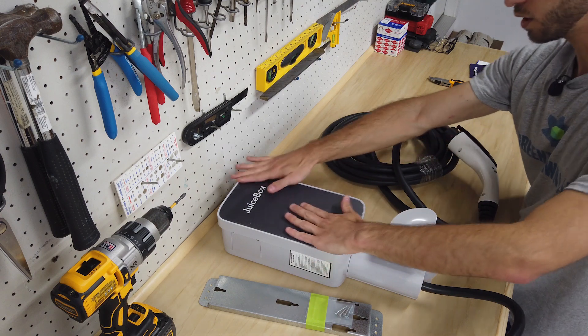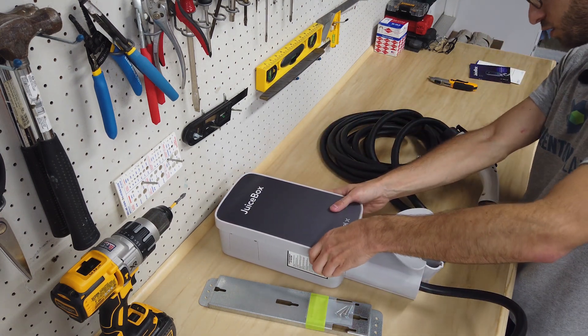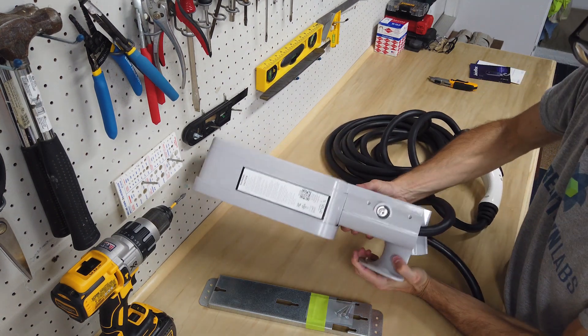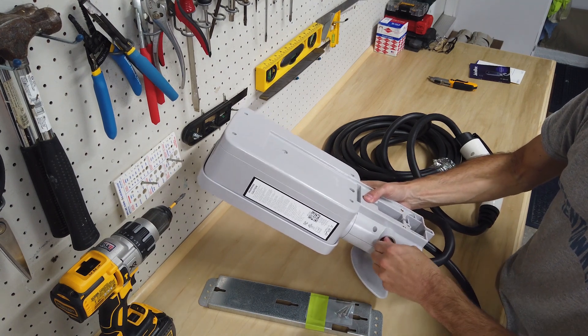I'm trying to see if this top lid comes off here - it doesn't look like it. You can also see on the other side of the product this is the lock location, so let's give that a go.